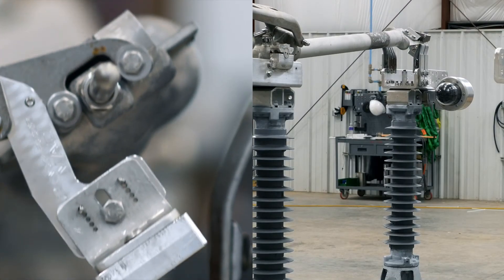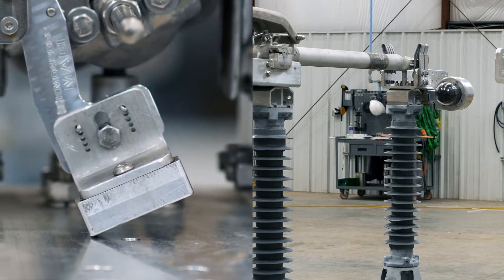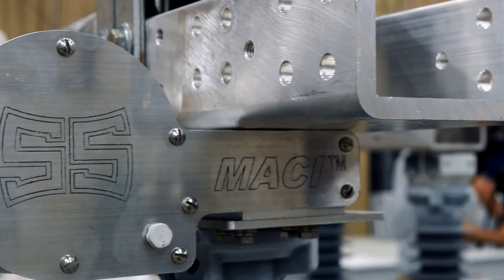No further adjustments are needed for the MACY device as it is a sealed unit. If any issues arise, do not attempt to open the device until contacting the Southern States Service Division.